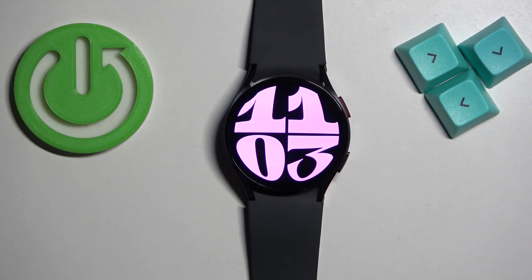Welcome. In front of me I have Samsung Galaxy Watch 6 and I'm going to show you how to enable and how to disable the theater mode on this watch.